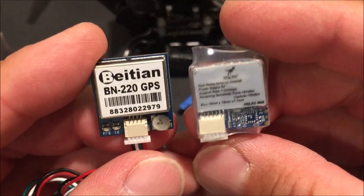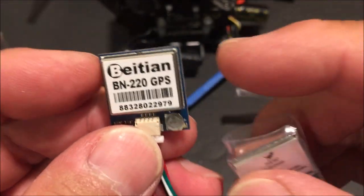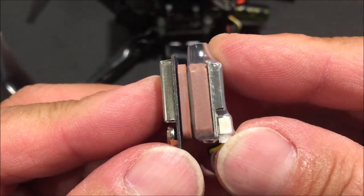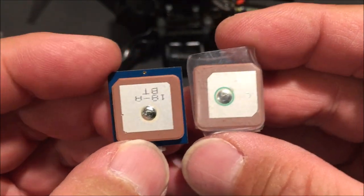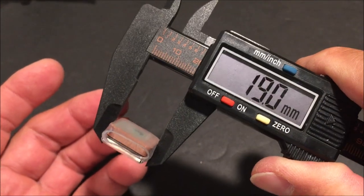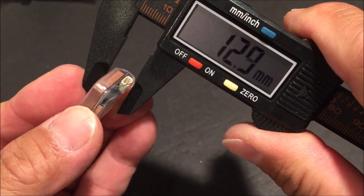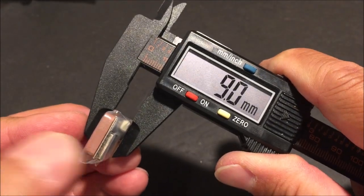The HGLRC M80 is a tiny bit smaller in size than the BN220. The BN220 has the circuit board sticking out on the side a little bit, but from the side view the M80 has twice the thickness on the ceramic antenna than the BN220. The surface area is just about the same — measurements are 19.0mm by 19.0mm, so it's a square. The thickest point of the module is where the receiving harness is, at 9.0 millimeters.